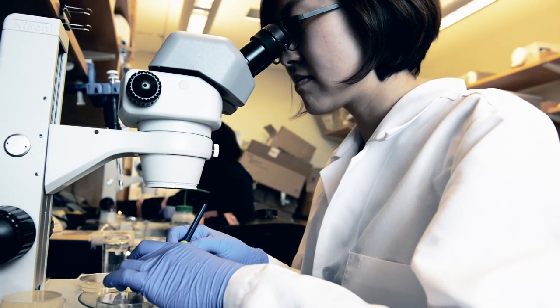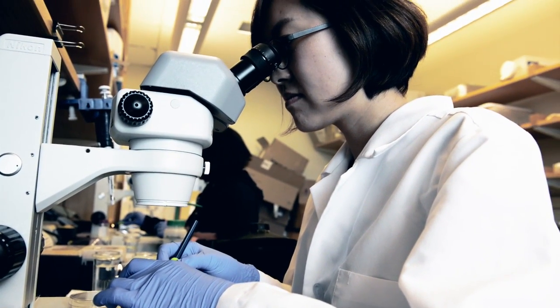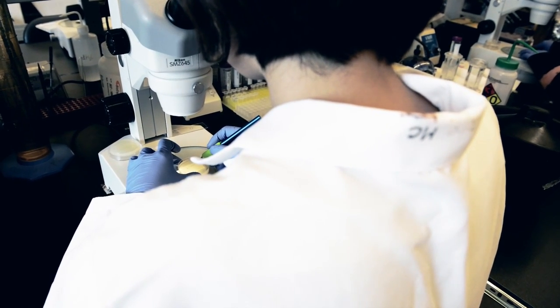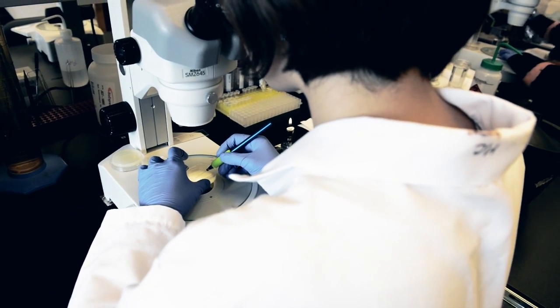The traditional way of doing lifespan experiments is that you sit down in front of a microscope, and you have a population of 100 to 200 animals. Every day, you go through each individual and sort of poke it with a little rod — if it moves, it's still alive. And it works great, you get the experiments done, but it doesn't really scale up that well.